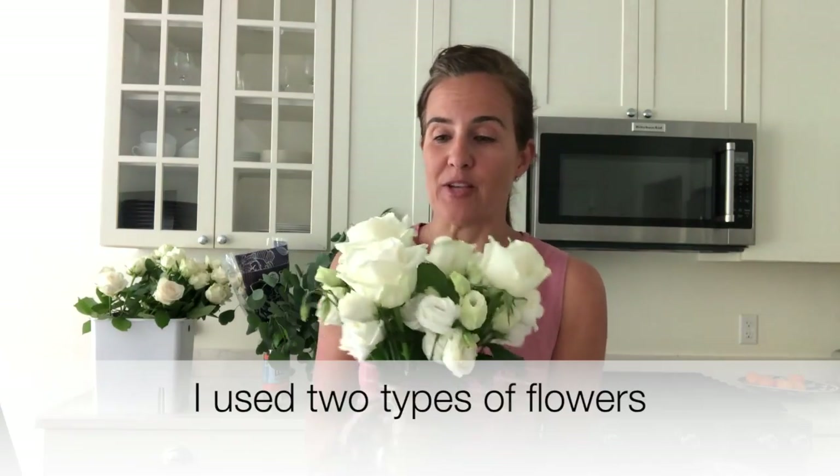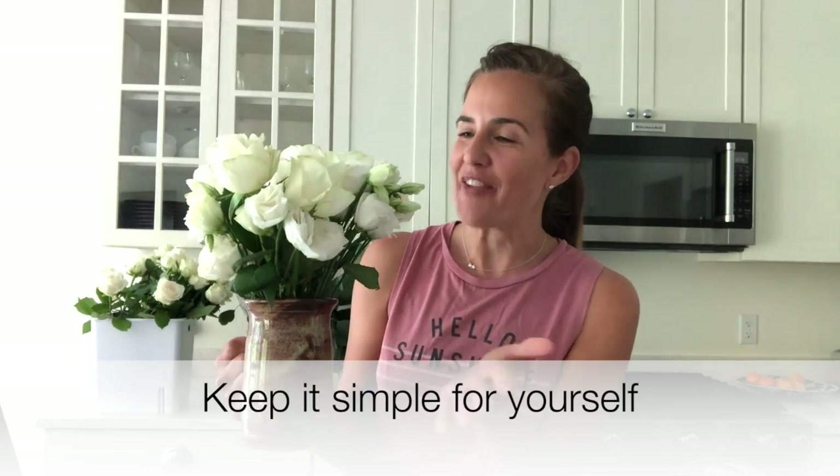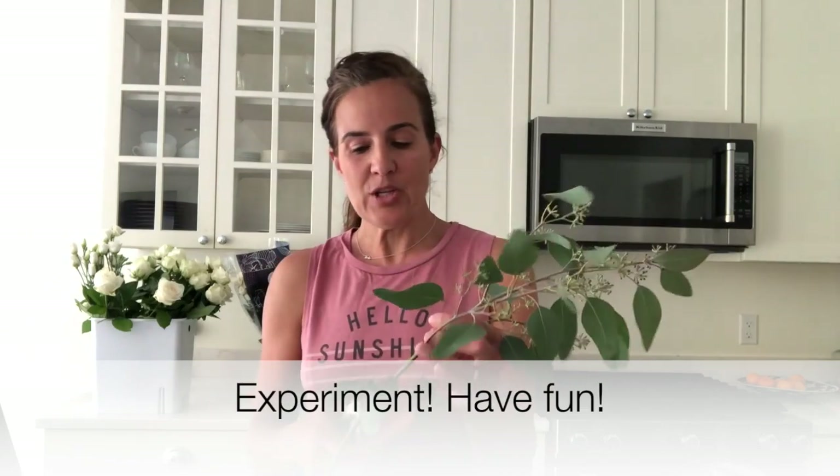These smaller flowers are often less expensive, so you can use more of them when you're arranging. I'm already pretty happy with the arrangement. The key is the flowers were in such good condition when I started working with them, so they're going to make just about anything I create look good. This is already a very pretty, vibrant arrangement. Fabulous Florals also sent me a slew of greens. Greens are great — if you want to go the more budget-friendly route, you can go with fewer buds and more greens and just play with them.